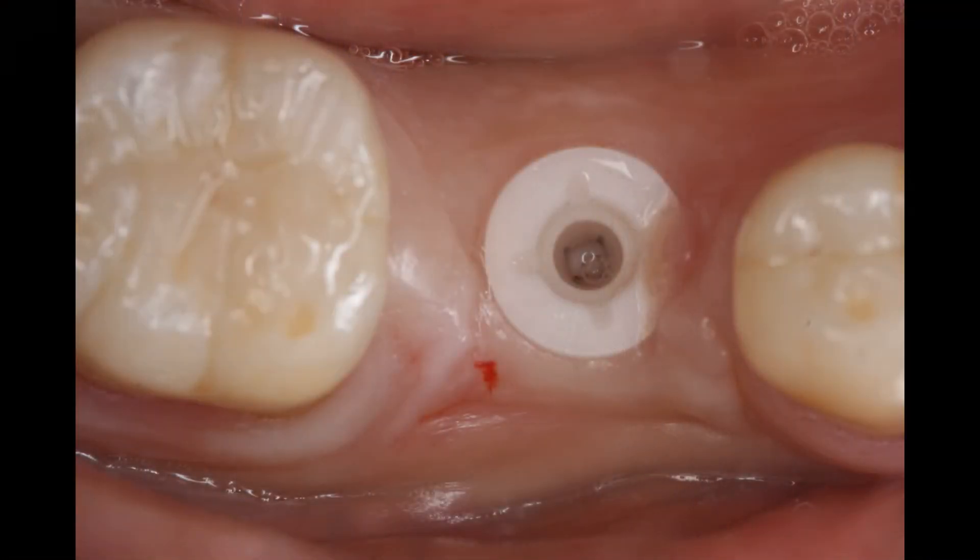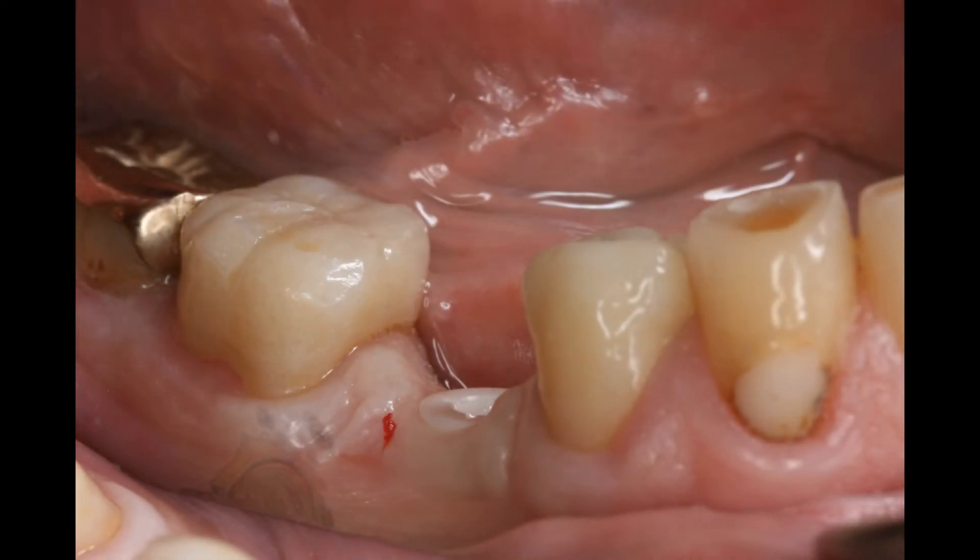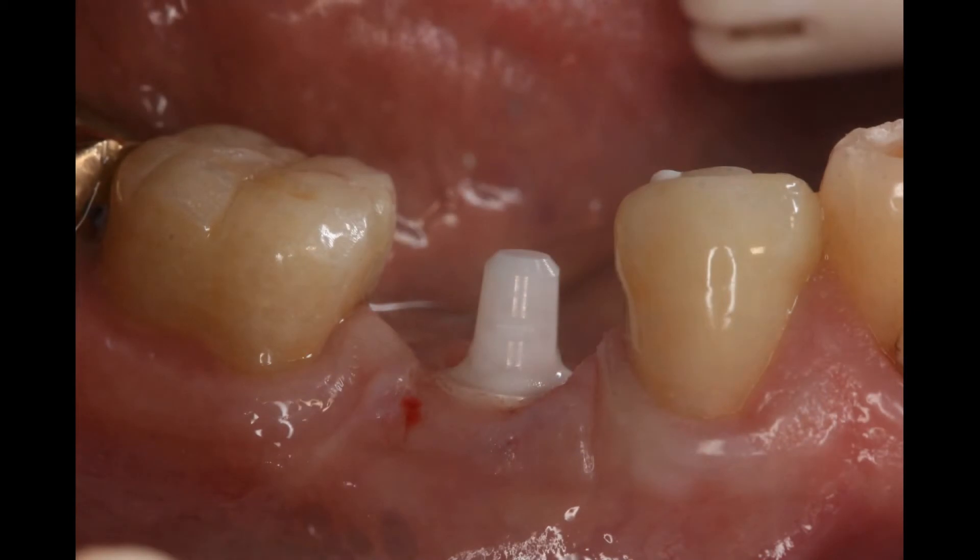Three months later, the zirconia implant has healed. As we see, the gums around the implant are perfectly healthy and firm. Our next step is to clean the implant abutment site and cement the abutment. We have to choose between a short, a long, and an angled abutment, depending on the clearance with the opposing teeth. The abutment is cemented after priming both surfaces with a zirconia primer.